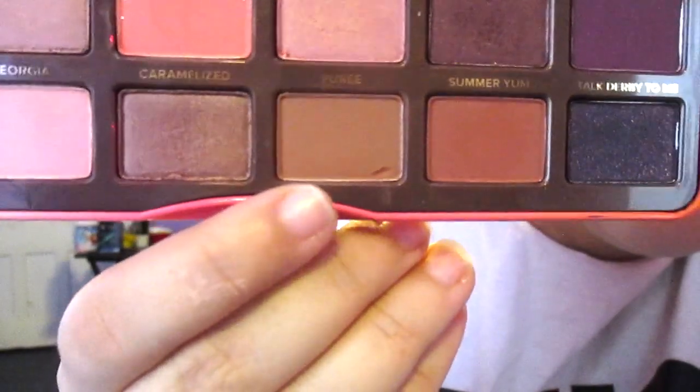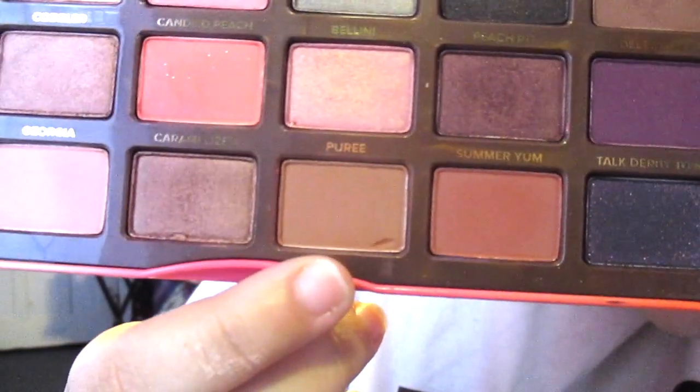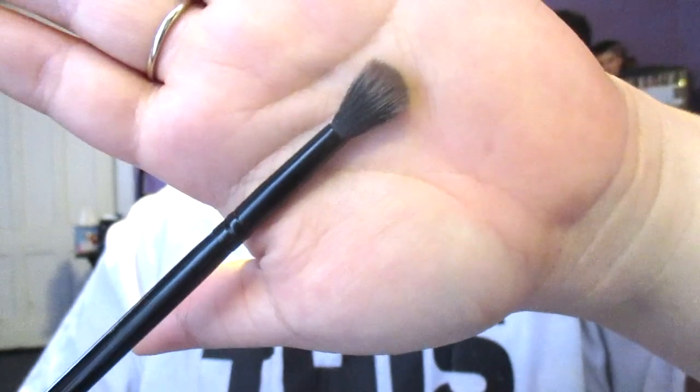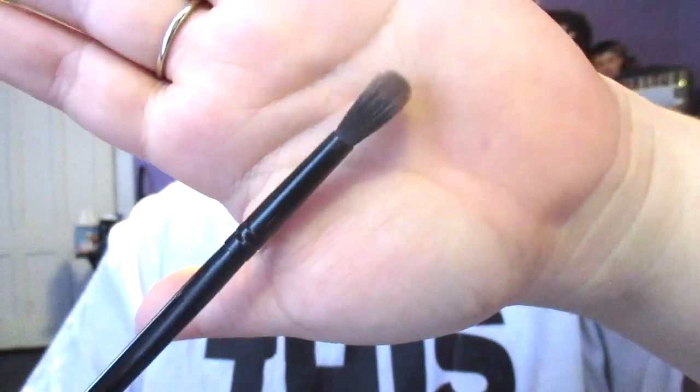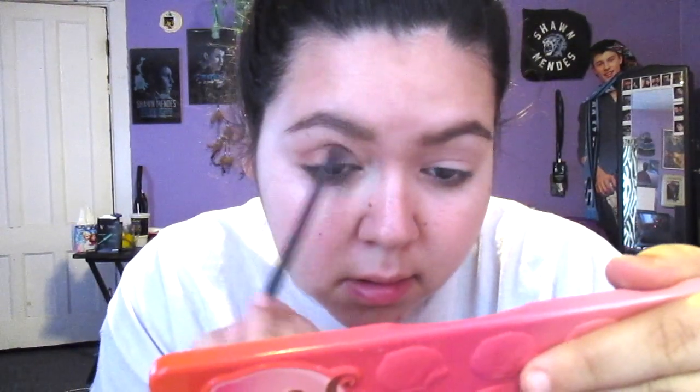Next we're going to be using the shade Puree from that same palette, applied with a crease brush that's fluffy but slightly flat. This is going into the crease and dragged down a bit onto the lid — this is our transition shade. You place it in the crease and then blend it upward so it looks more diffused.